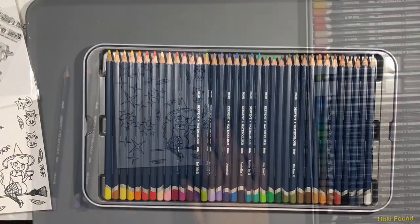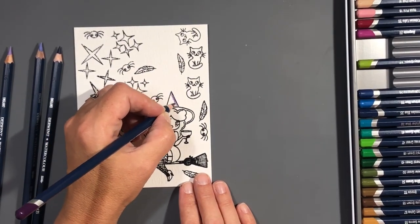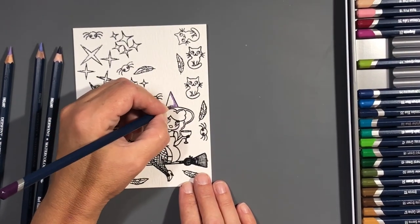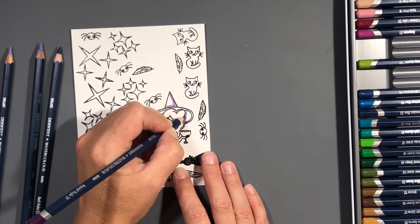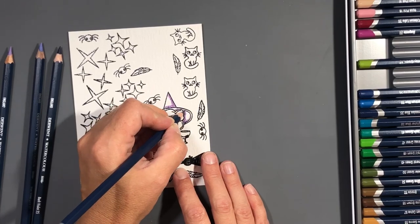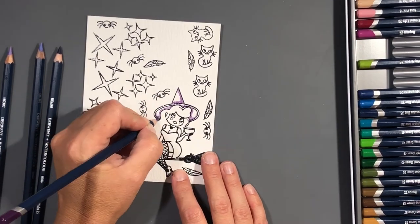I was very excited to use my Derwent watercolor pencils again — these are new to me, I don't know if they're new in general, probably not. I'm also interested to try the Inktense pencils, but these are a little bit on the pricey side, and the Inktense are more expensive I believe, so one thing at a time.